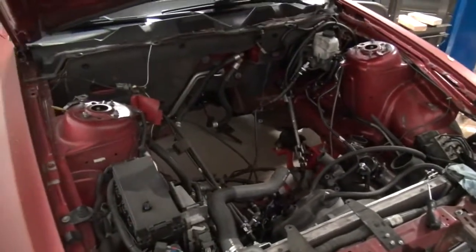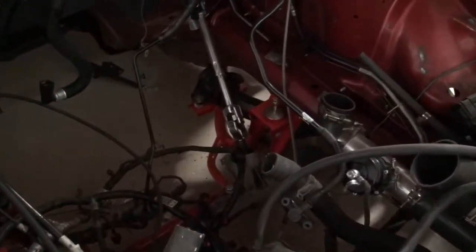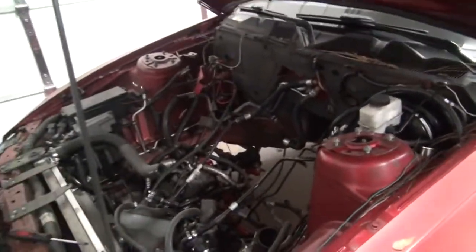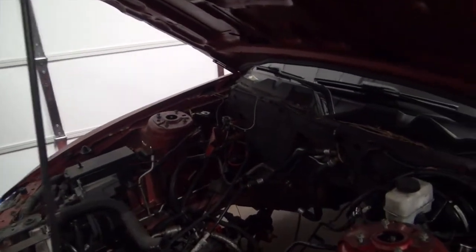Here's the poor engine bay. I did install a tubular K-member, so that's pretty cool. There was already a tubular radiator support. I'm excited to get this project done — it'll be pretty cool to see it done and actually have a running car. I'm probably thinking it's going to be another two months, maybe even three. I really hope not that much.